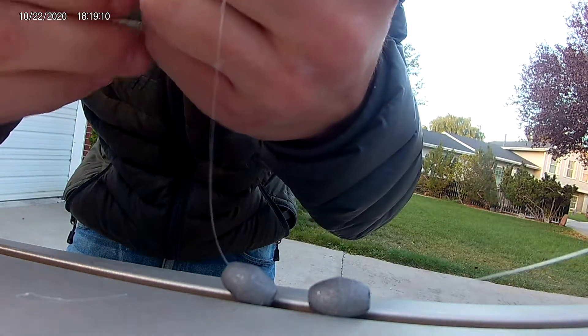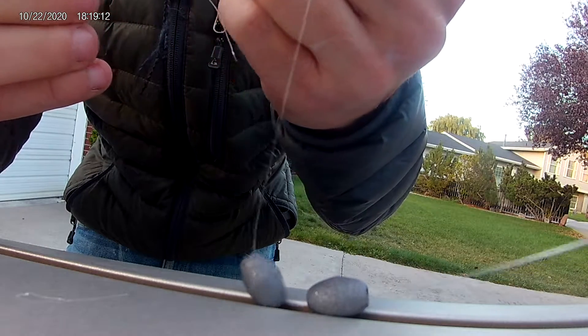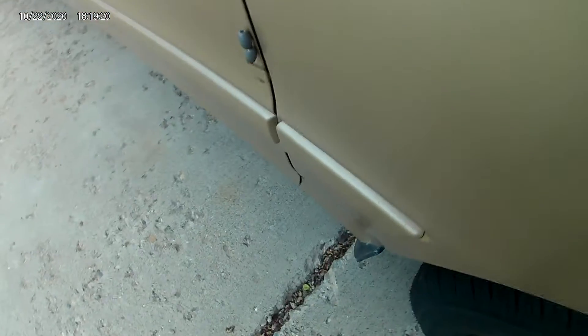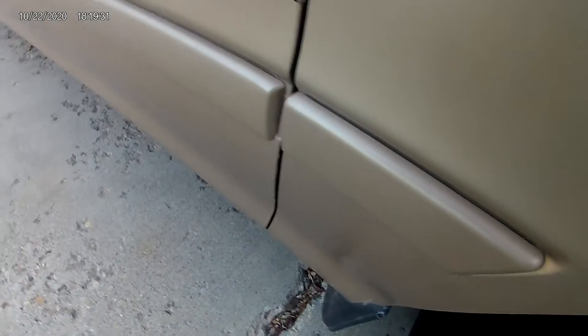Boom, done — there we go. See here, just your two quarter-ounce weights with a hook — that's all you need. You just slap your worm on there; I'm assuming you guys know how to do that, but I might make a separate video on how to do that. And yeah, that's pretty much it.